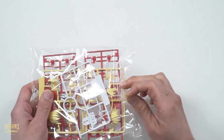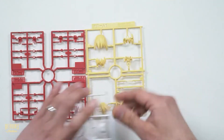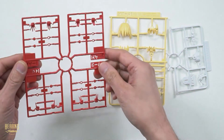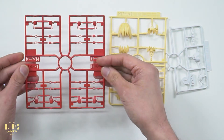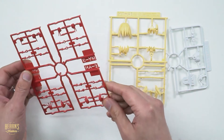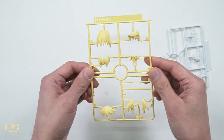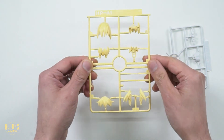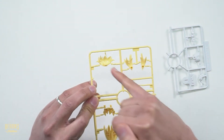Over here we've got some option parts and also the hair - three sprues on here. On the red we've got some hands - four types of hands there, and these are joints for the hands as well. Over here we've got the hair. There could be two different kinds - the back and part of the fringe. There are a lot of hair parts. You can see how they just press into place. So like most Bandai kits, they don't require any glue.